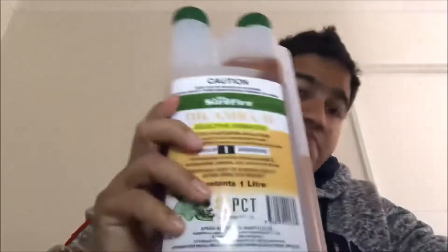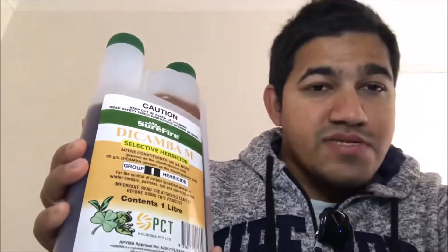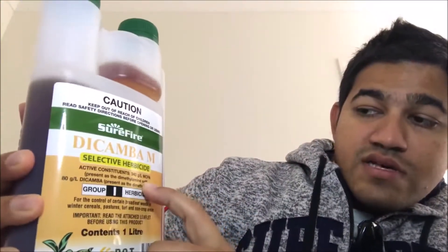I'm going to show you another episode about Dicamba M, which is a selective herbicide. That means it's only going to select certain weeds or certain plants to kill, not like glyphosate, which is a non-selective herbicide that kills pretty much whatever's in its way. This one here is a selective herbicide, and the active ingredient is MCPA — that's the chemical that's going to kill the weeds.